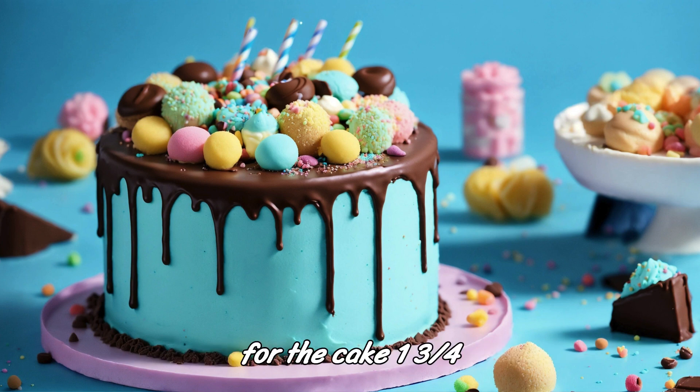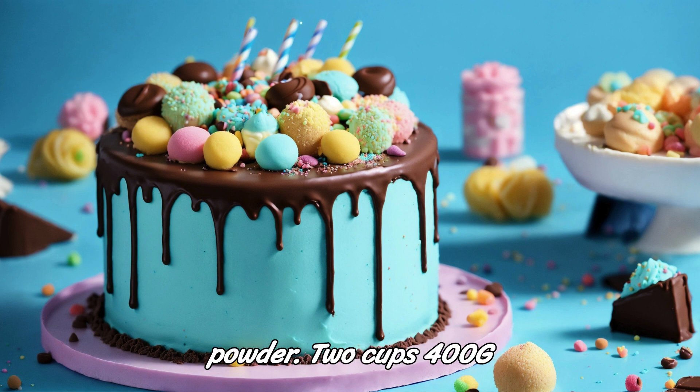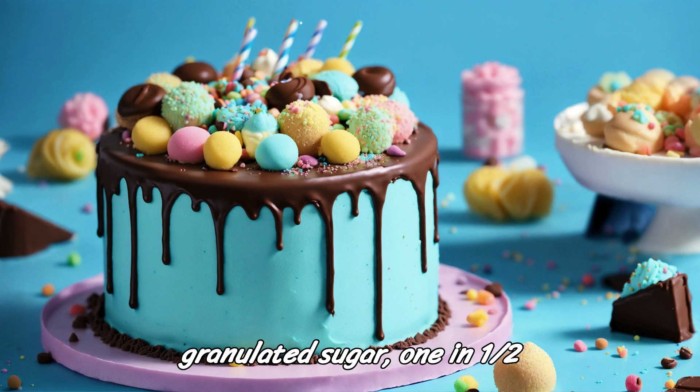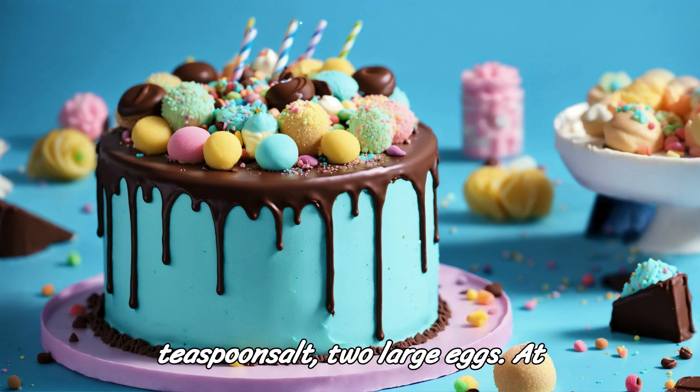Ingredients. For the cake: 1 and 3/4 cups (220g) all-purpose flour, 3/4 cup (65g) unsweetened cocoa powder, 2 cups (400g) granulated sugar, 1½ teaspoons baking powder, 1½ teaspoons baking soda, 1 teaspoon salt, 2 large eggs.